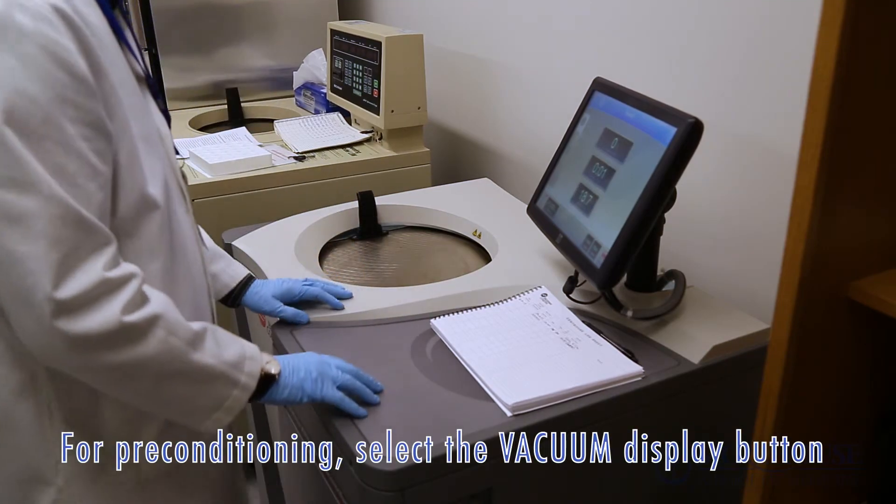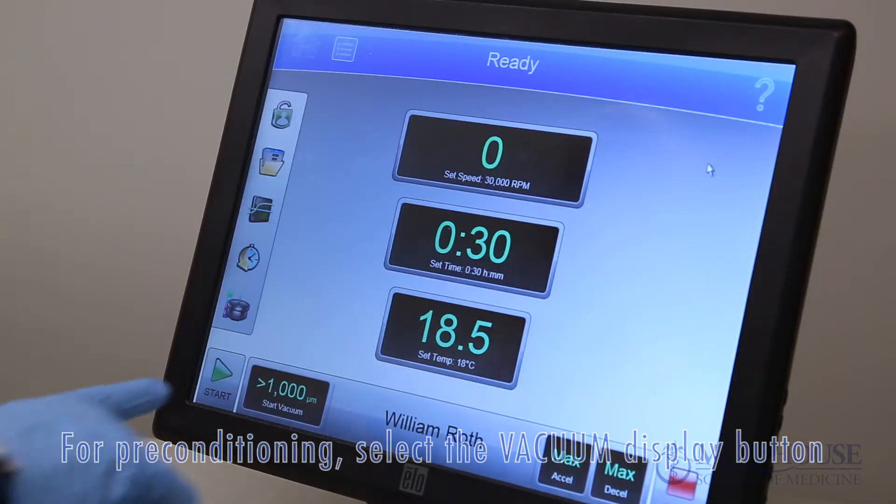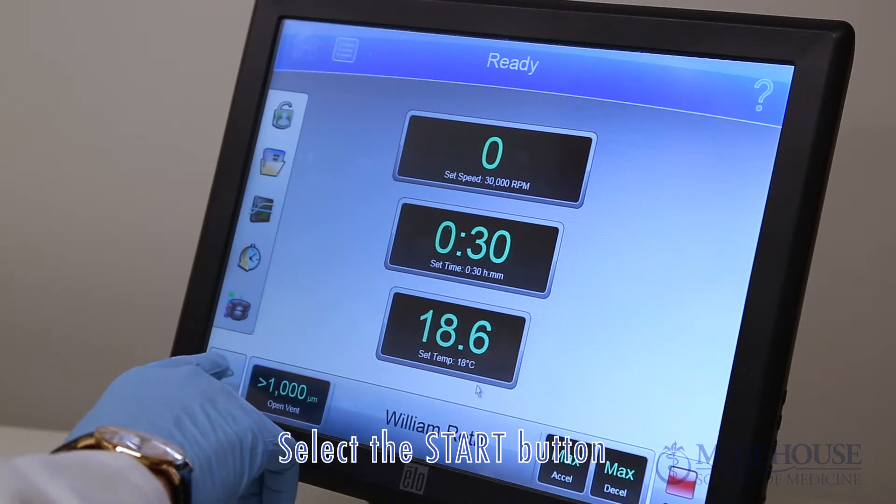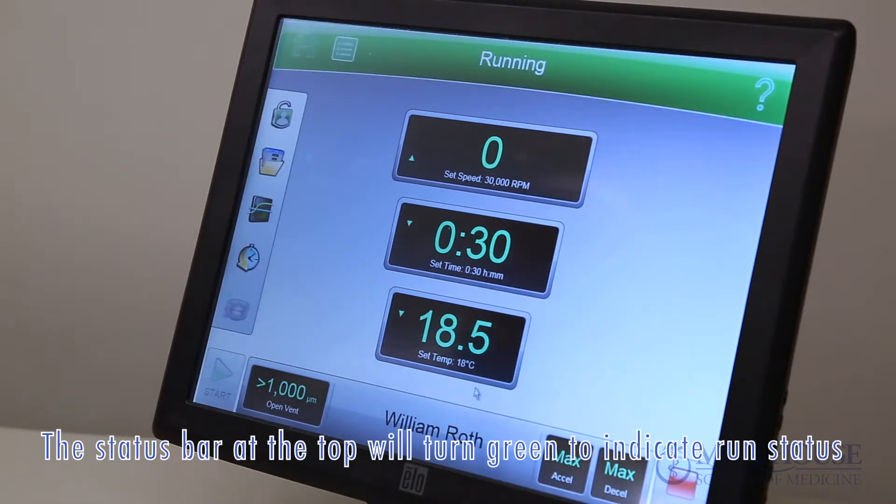For preconditioning, select the vacuum display button and wait until the chamber reaches the set temperature. Select the start button. The status bar at the top of the screen will be green to indicate the run status.